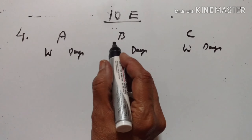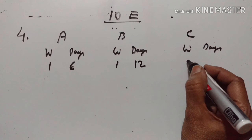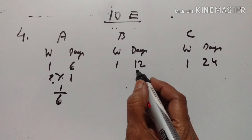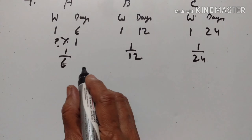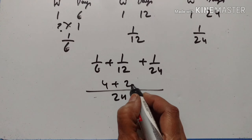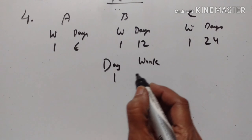Fourth problem. A can do a piece of work in 6 days, B in 12 days, and C in 24 days. In what time will they all together finish it? One day's work of A is 1/6, B is 1/12, and C is 1/24. So one day's work of A, B and C together is 1/6 plus 1/12 plus 1/24. The LCM is 24, giving 4/24 plus 2/24 plus 1/24, which equals 7/24.